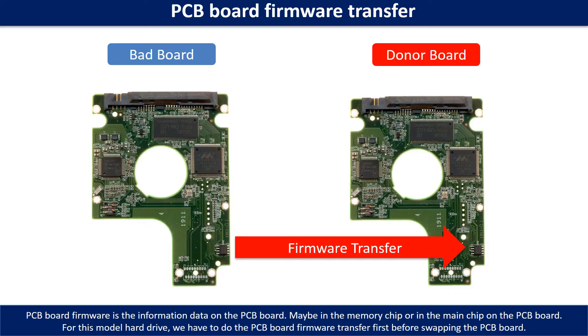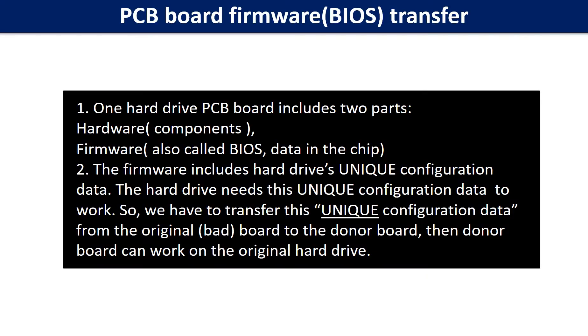Otherwise, the new board will not work on the original hard drive. Why do we have to do the PCB board firmware transfer? Because for this model hard drive, one PCB board includes two parts: hardware and firmware. The PCB board firmware includes the hard drive's unique configuration data, and the hard drive needs this unique configuration data to work. So we have to transfer this unique configuration data from the original board to the donor board.